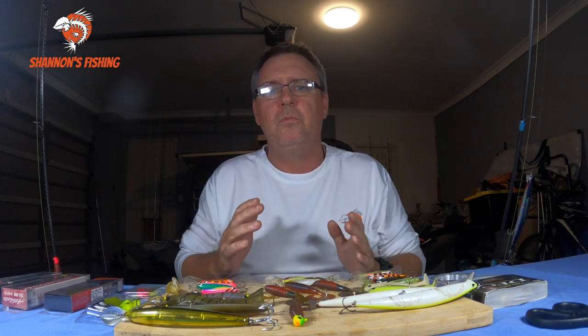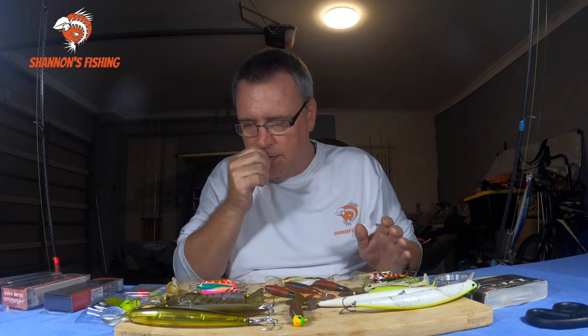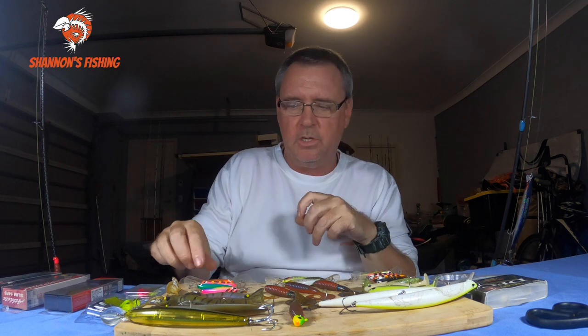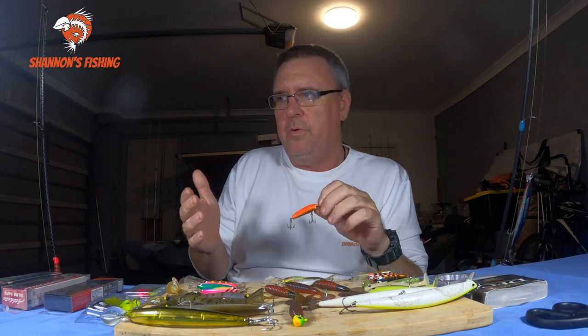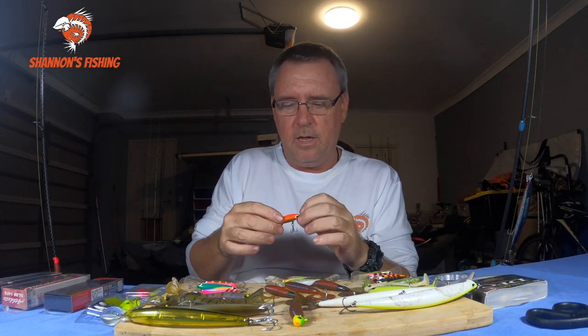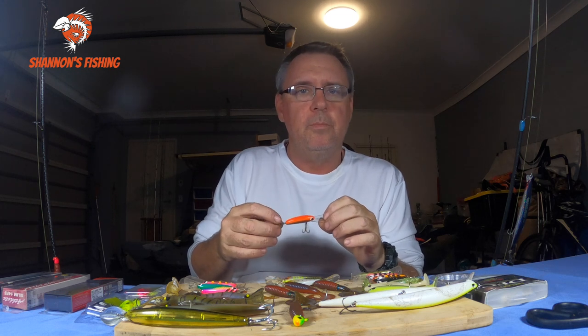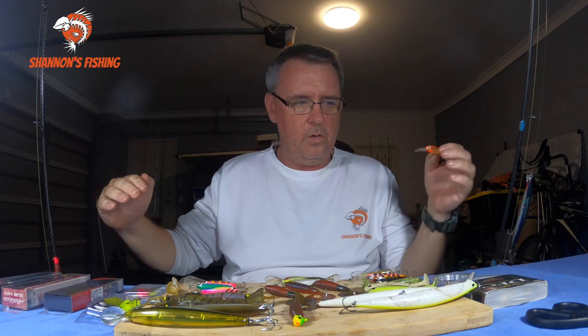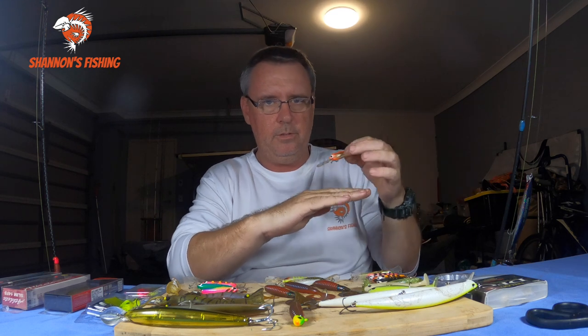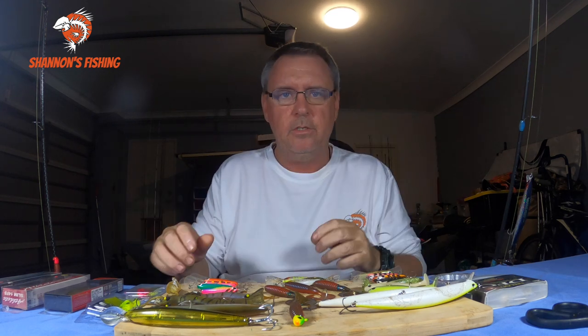Another way to go is trolling - just slow trolling. But when you're trolling there's one thing you must do: always troll with the current. So when you pick a bank and want to run along the edge, go with the current. When you get to the end of your run, go out and around and do it again. The reason is the way flathead sit - they face into the current to ambush all the bait coming past. So if the current's going that way and you're trolling with the current, the flathead are sitting looking that way and you'll drag the lure right into their noses. You can zigzag if you want, but generally just slow trolling with the current - you'll have better hookup rates.